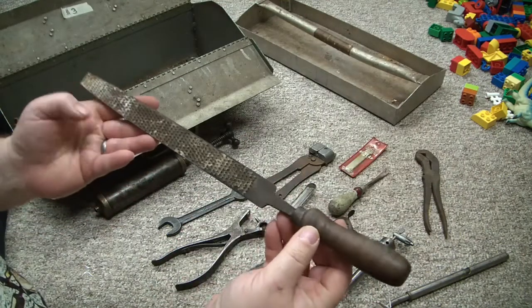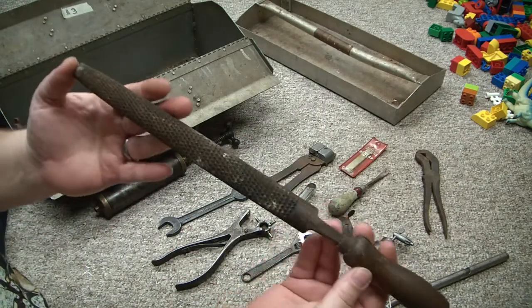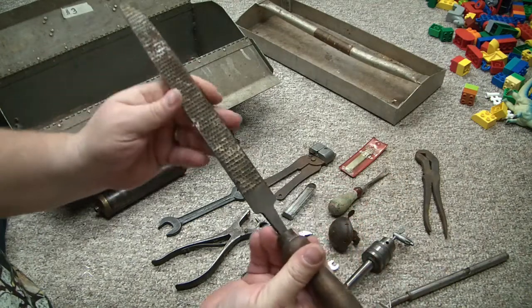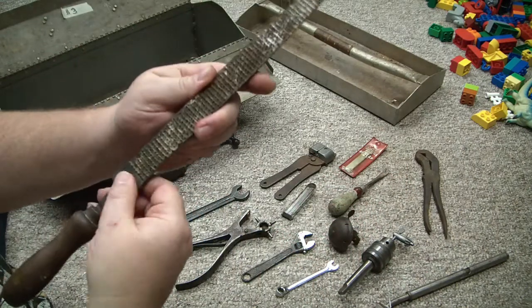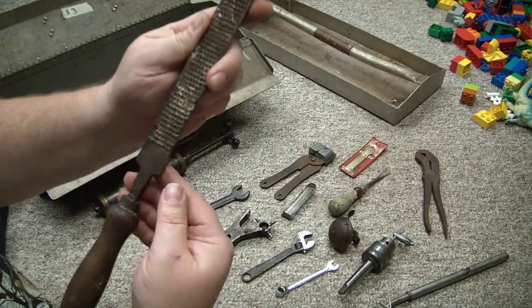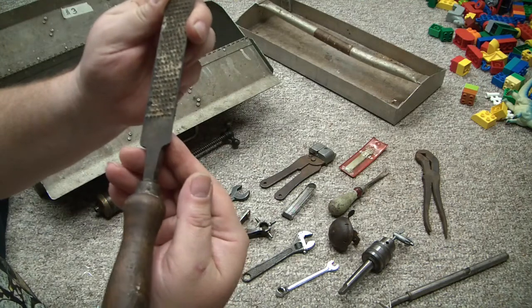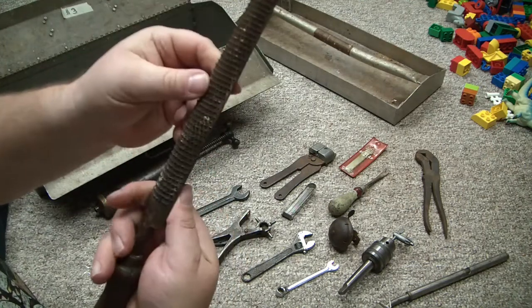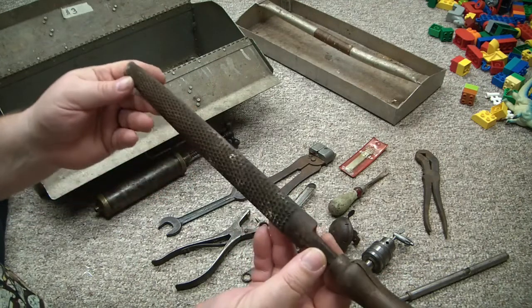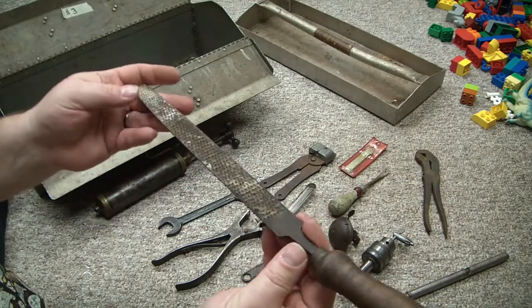Half round rasp with a crooked handle. Nothing super exciting, but the guy was selling things for like 50 cents. It says Wards on it, but it looks like it would clean up nice. I've got some much bigger rasps — I don't know that I had one this small.